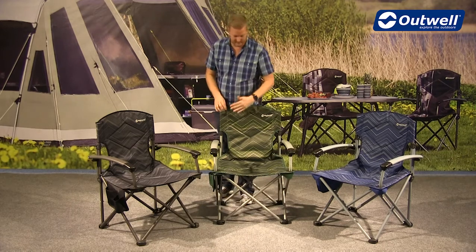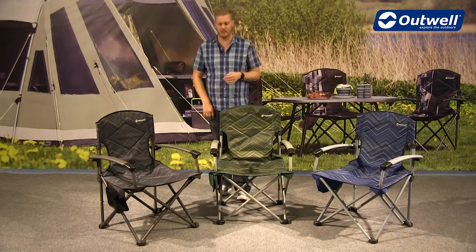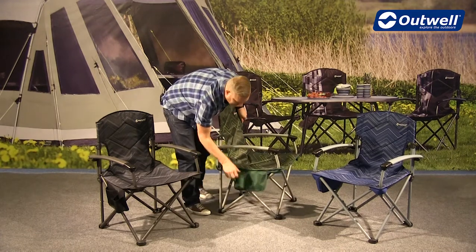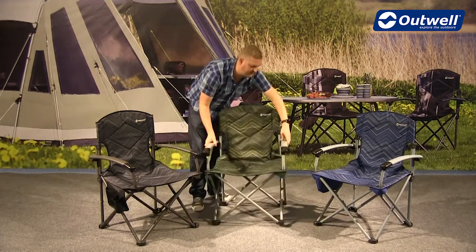The material that we're using for the seat part of the chair is a very good quality polyester. If I just pop it round to the side you'll also see that we have this organiser built in to the side of the chair as well.